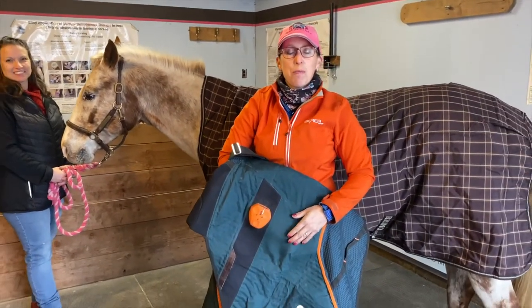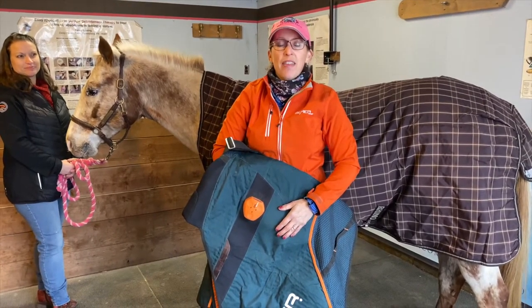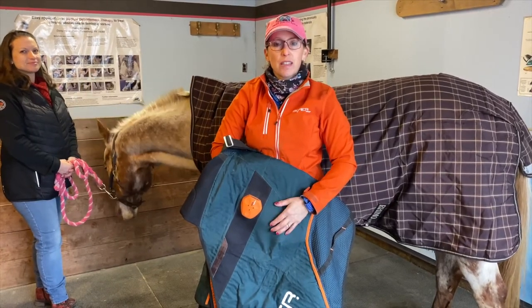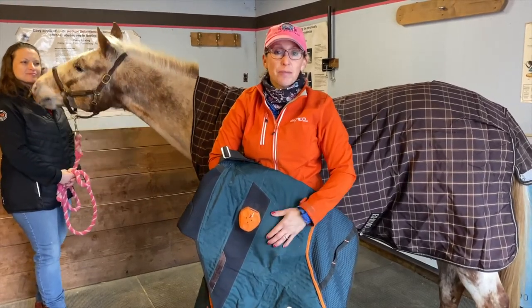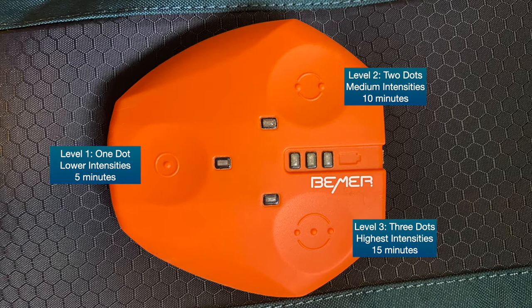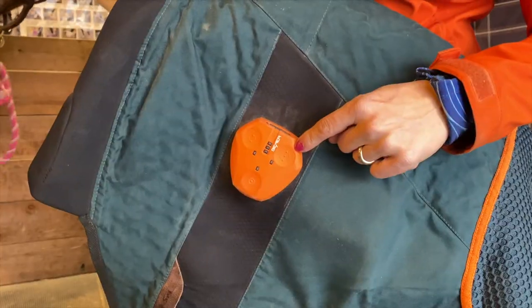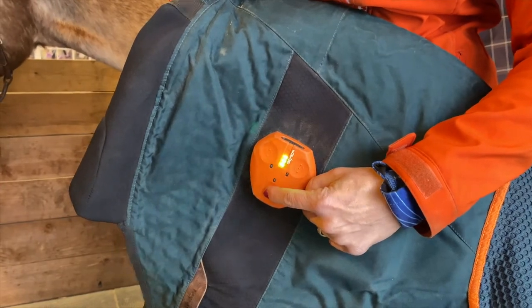When you first introduce your Beamer blanket to your horse, always turn it on before you put it on the horse for the first time. That makes sure the horse can sense the signal and that it won't be startling or alarming to them, because they're very sensitive to this type of energy. The control box has three settings: setting one is one dot, five minutes at the lowest intensity; setting two is two dots, ten minutes at medium intensity; and setting three is the highest intensity at fifteen minutes.